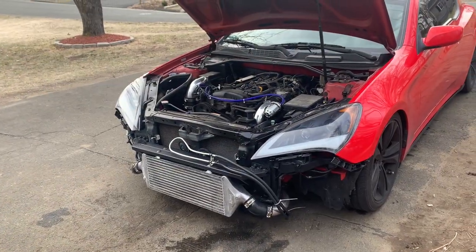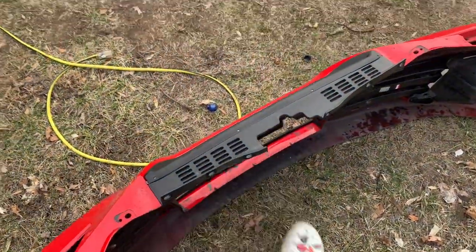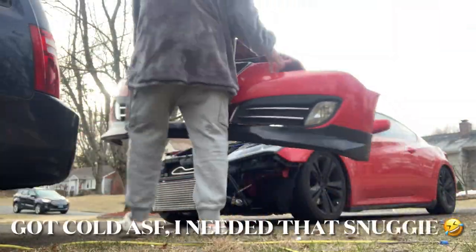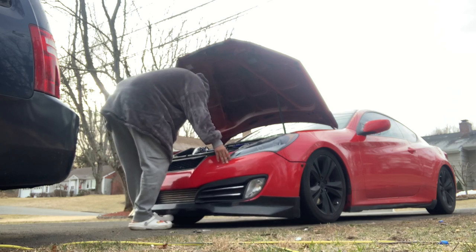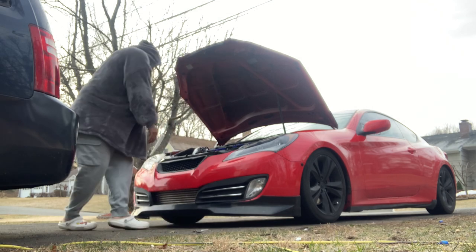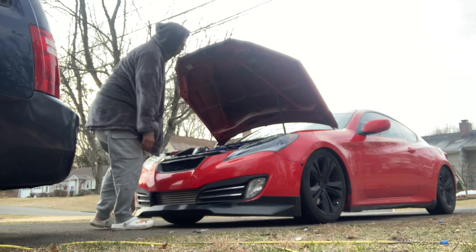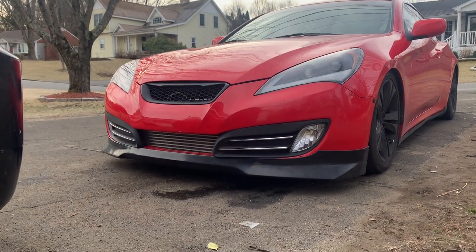Once you're done, test fit the bumper. If it doesn't fit you might have to trim off the back portion right here in order to make it fit. But other than that, there's literally nothing else you have to do. This is how it looks after you're done — it's pretty clean.